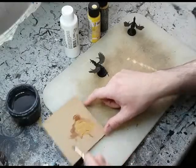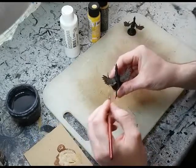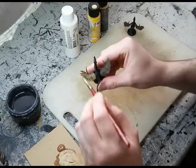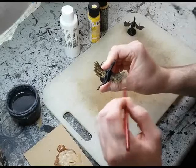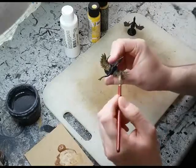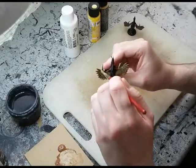Once that's fully dried, we're going to take one part brown and one part golden yellow to make a golden sand color. If you've seen some of my other videos, this should be a familiar formula. We're just going to dry brush that across the entire surface. Make sure not to clump it.